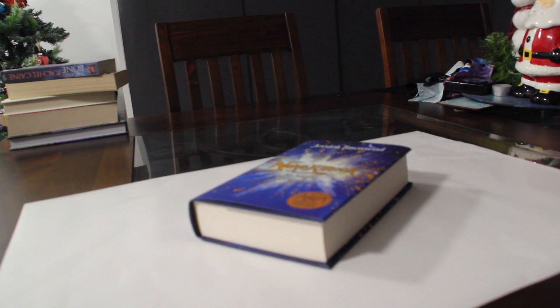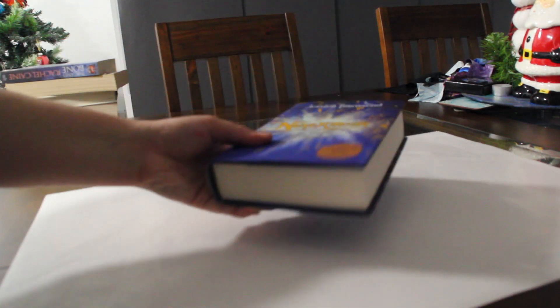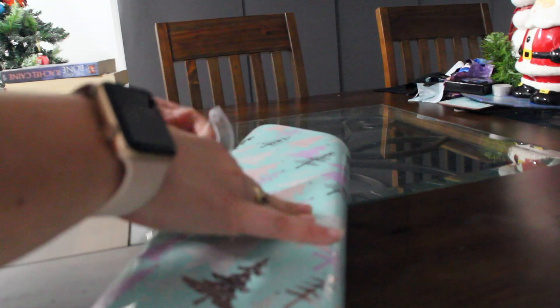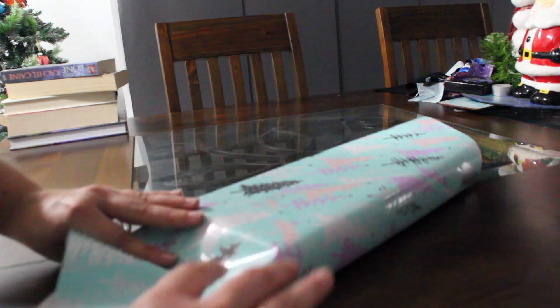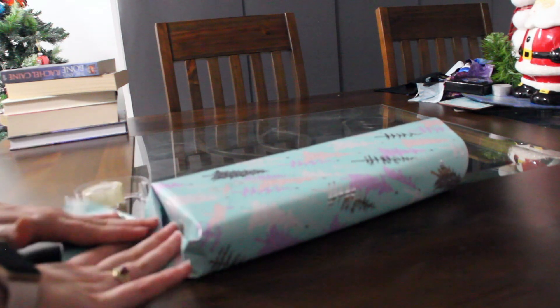Here we have a copy of Nevermore by Jessica Townsend, and we're going to creatively wrap it. I'm going untraditional with more of a diagonal gift wrapping. I hope this works — interesting, this is much more complicated than I thought it would be.